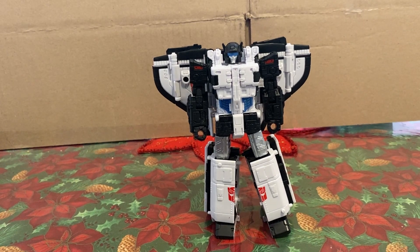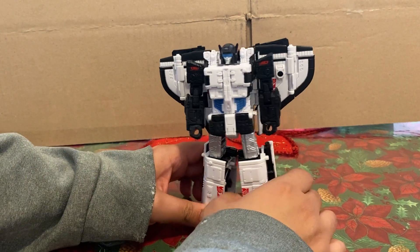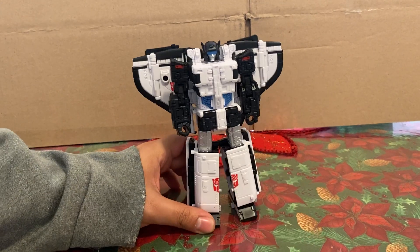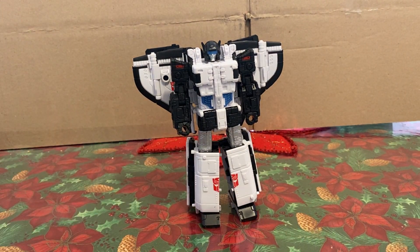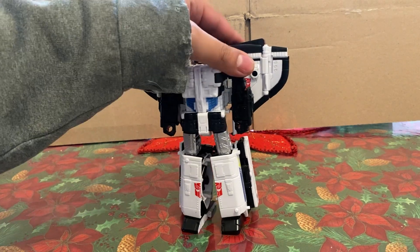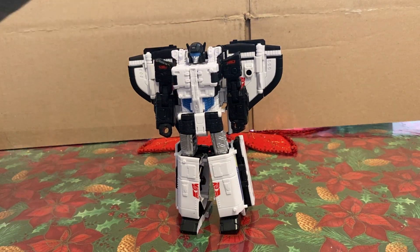Hello everybody, this is me Kwok. Today we will be reviewing the Transformers Legacy Velocitron Galaxy Shuttle. Now who is Galaxy Shuttle? Well he's a character from Transformers Victory. He was both in the toy line and in the show. So yeah, here he is.